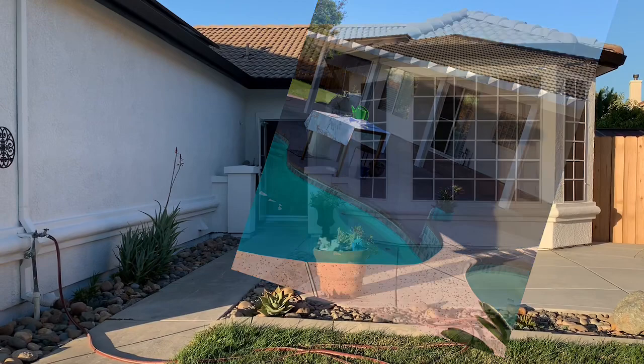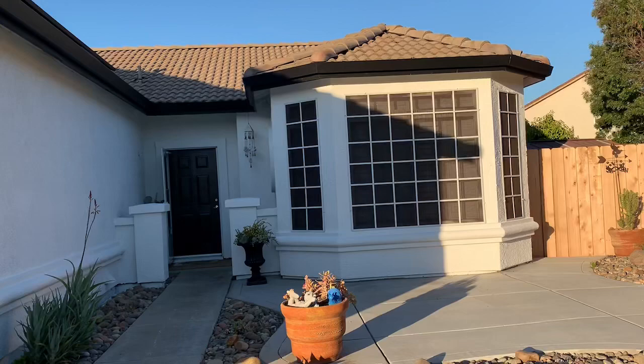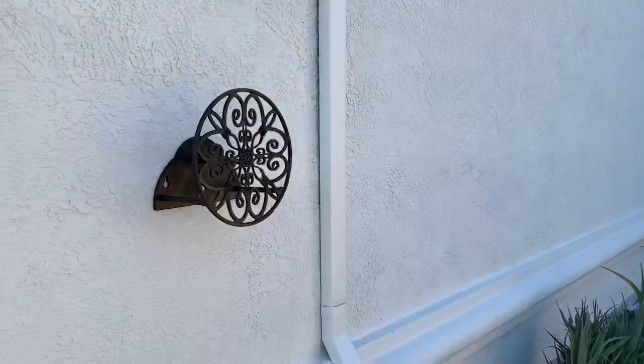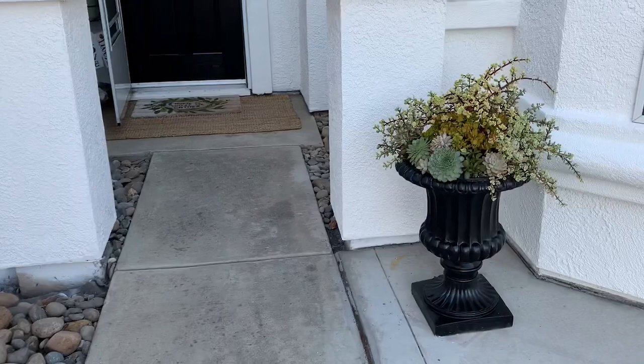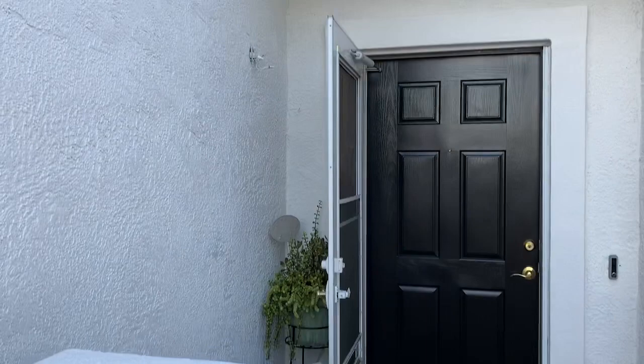I repainted the screen frame so it has a little black on it since it was faded. Over by the water hose, when you get closer you can see the black. I put my little redone arrangement right there. I'm so happy — we did crack the screen door, so we're going to get a new black screen gate door, preferably black so it's not so white in the entryway. But overall I'm so happy with what we did.